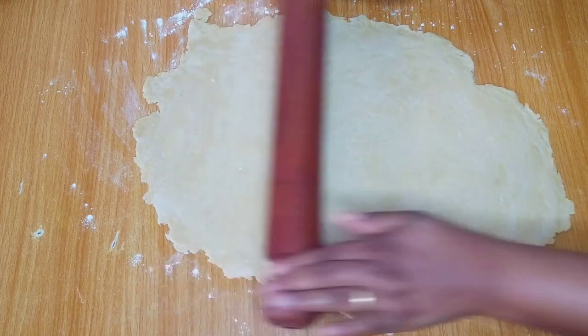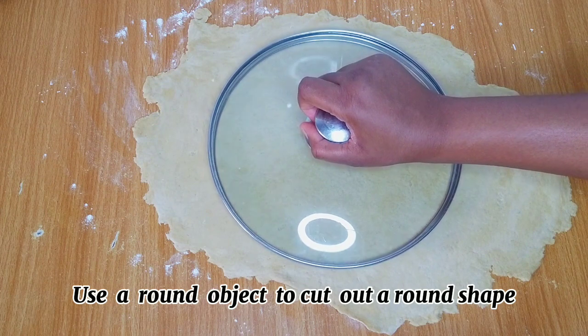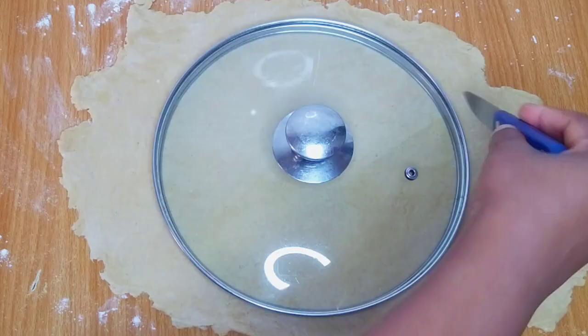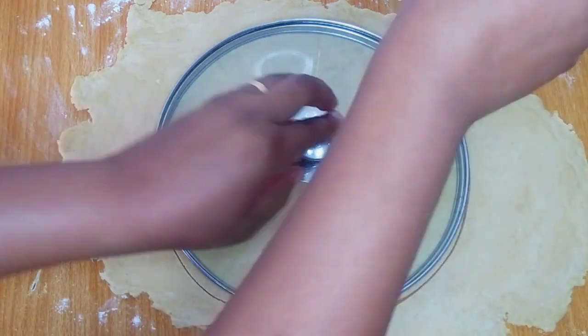We're about to make a giant chicken pie. After rolling out the dough I'll use a circular object — in this case I'm using the lid of my pot — to cut out a round shape.